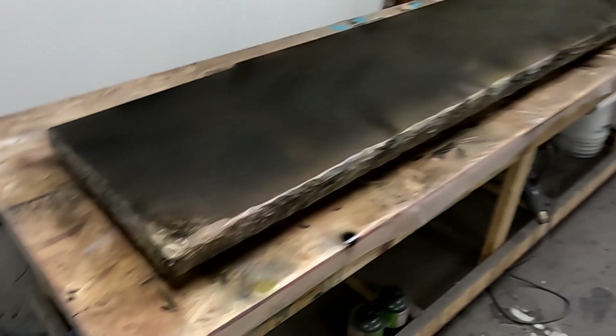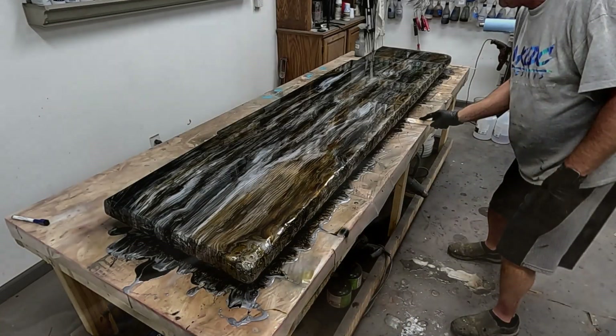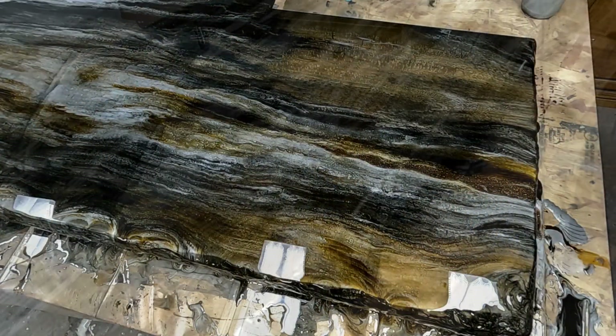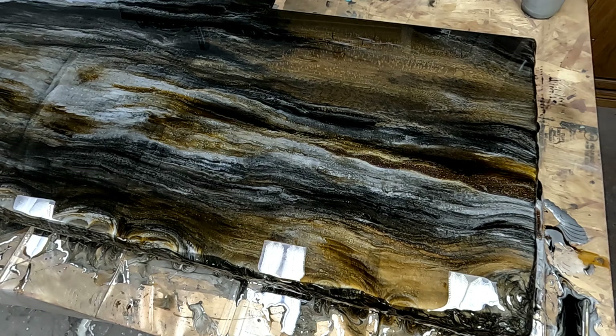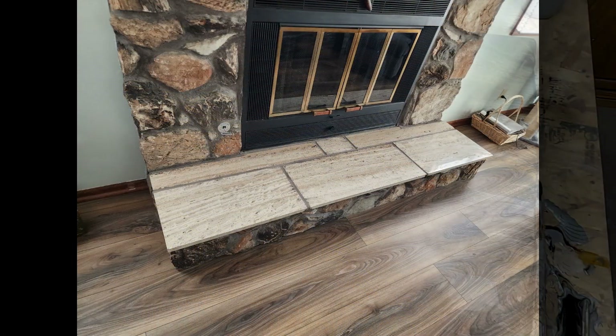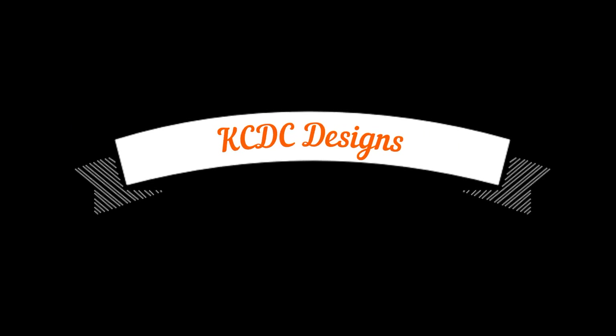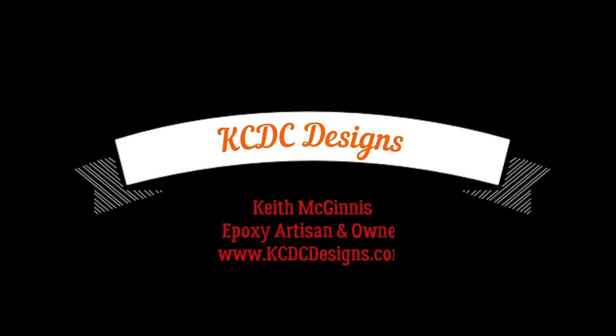Be sure and click the subscribe button and ring the bell to be notified of upcoming tutorials, including a full tutorial on how I created this design for this fireplace hearth, which really turned out gorgeous. Customers absolutely loved it — it went from old travertine tile for their fireplace hearth to one they absolutely love. It blends in with all the colors and looks fantastic. Thanks again everyone — this is Keith McGinnis with KCDC Designs, and we'll see you on the next video!